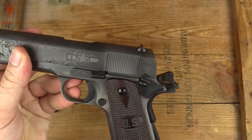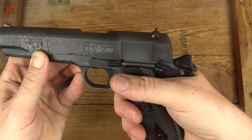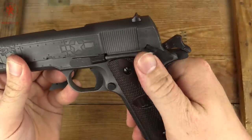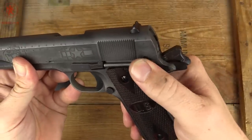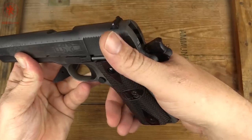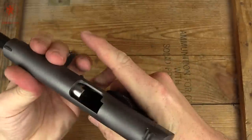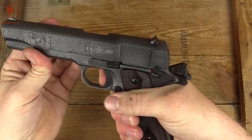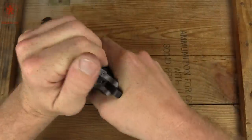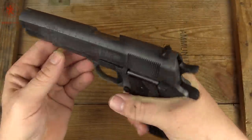We'll check trigger feel and then field strip this. You've got to depress that safety, and without it being extended you've got to really make sure you have your hand on there. The safety itself is slightly improved from the basic GI — it's got a nice positive detent and it's thick enough that it's probably not going to cut into your hand. I had a GI 1911 that really chewed the underside of my thumb. There's a little bit of take-up, a little movement and break — your essential standard basic 1911 trigger with a short reset.